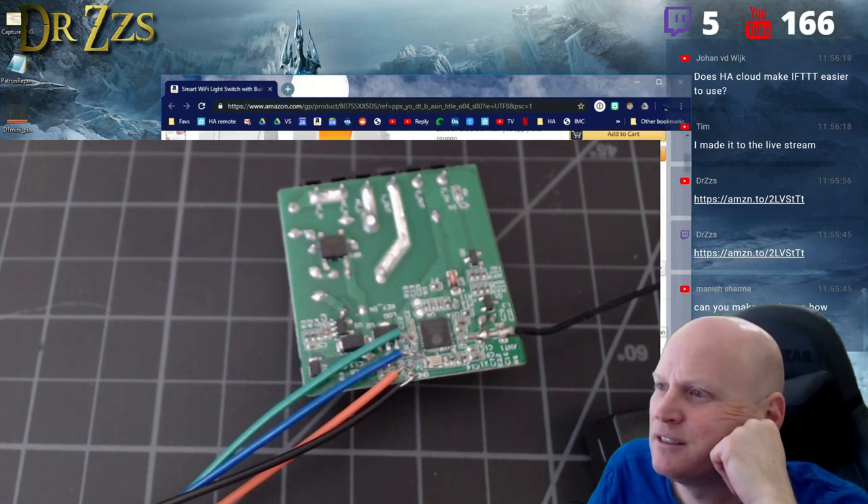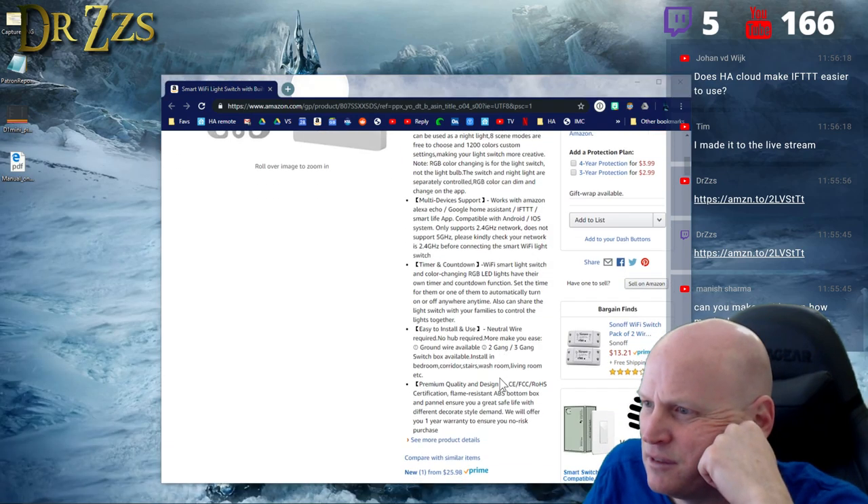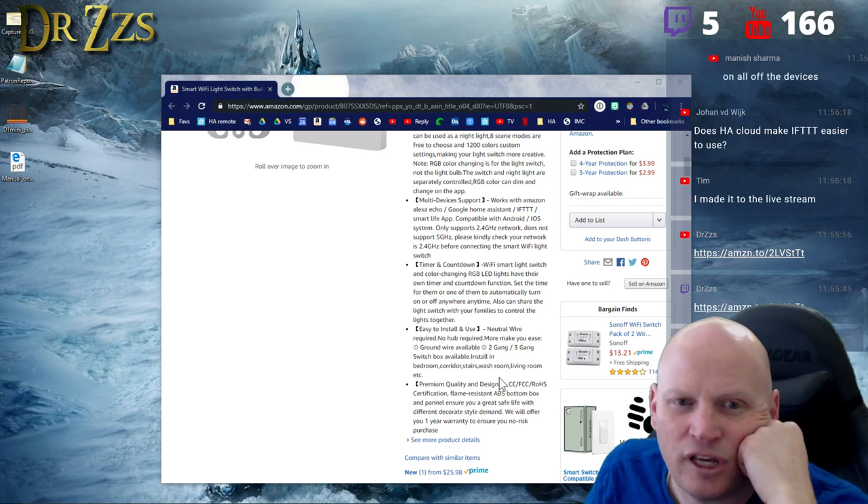The chip inside is not an 8266 — it's actually new. It's an 8285.